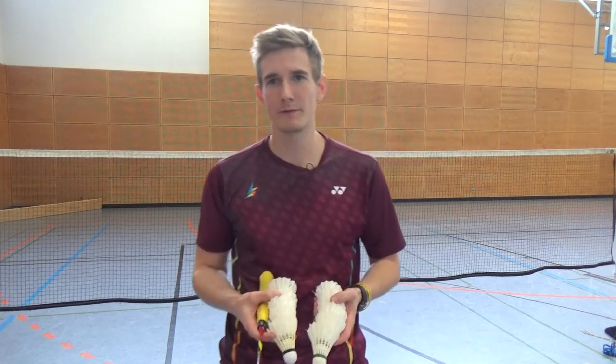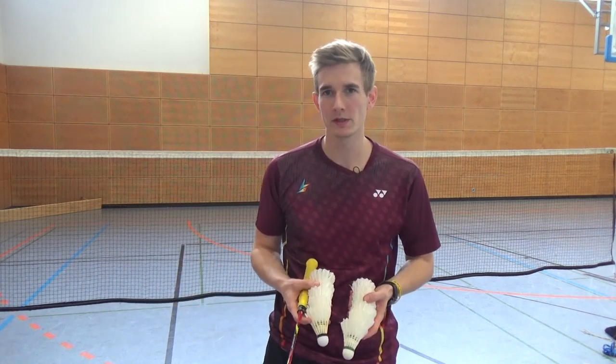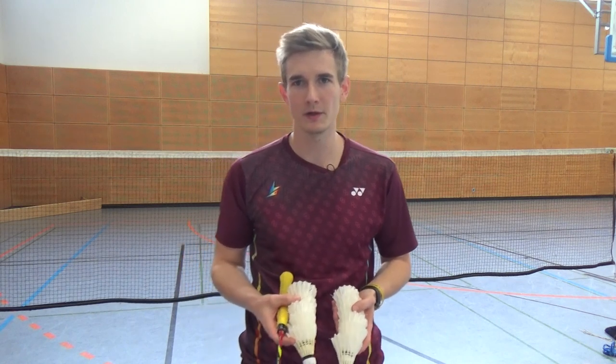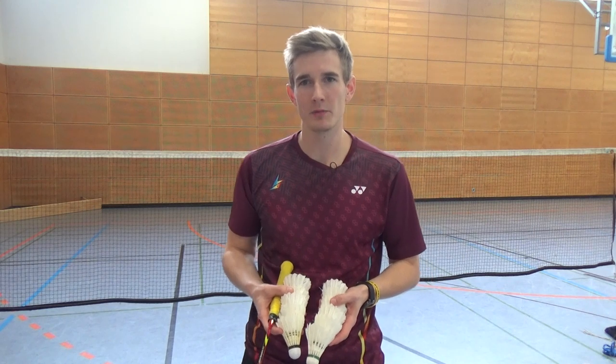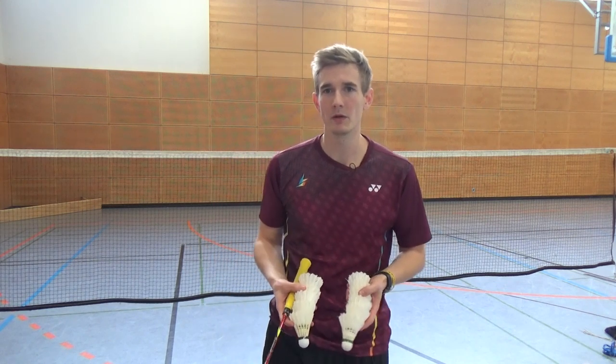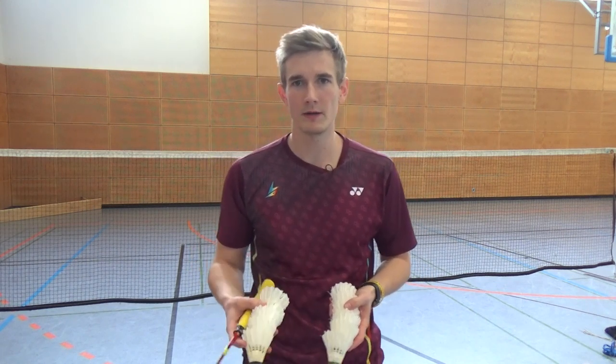Hey guys, today I want to show you a funny double game. We call it Swiss Double — maybe you know it already under a different name, but we call it that way. And it can be really, really tough and hard, but still a lot of fun. So maybe a good idea for an endurance part at the end of the training.